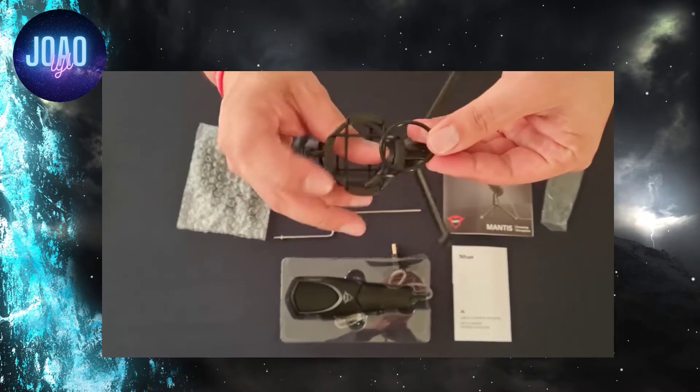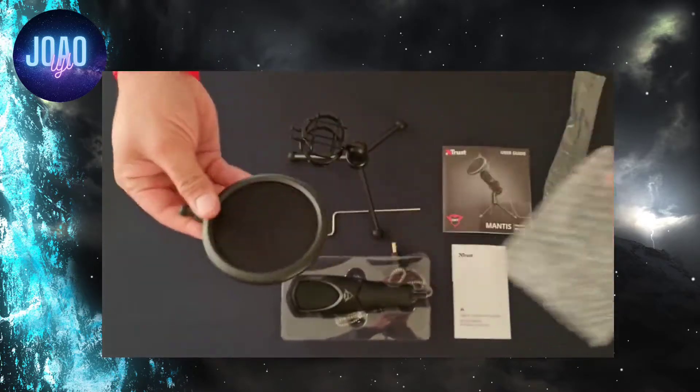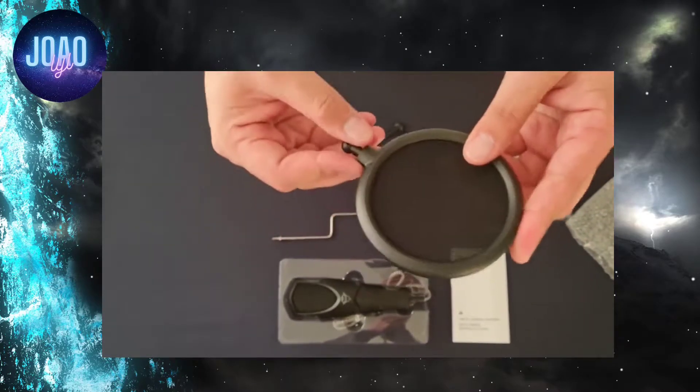You have your pop filter rod with an extra elastic band and also a nut on top to adjust the tightness of your pop filter. The extra elastic band is in case one of the bands break, which is from the shock resistance on your tripod, along with your pop filter and user manual.